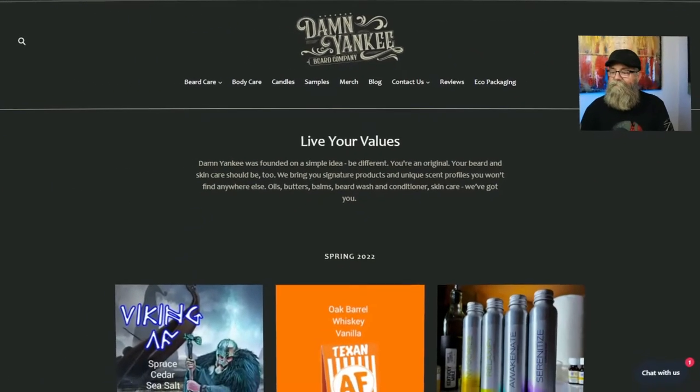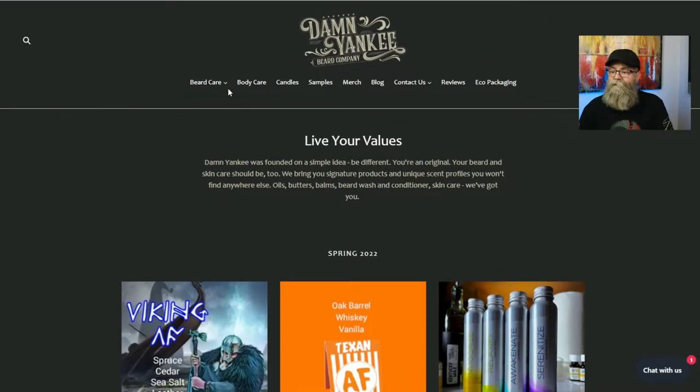Today we're talking about Damn Yankee Beard Company. As always, we'll cover the pricing, ingredients, and all that good stuff for the beard. I have three different oils, a butter, and a balm — two of the oils from his main lineup, the original blend, and one from his sterling blend. Let's go ahead and get into the website.